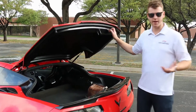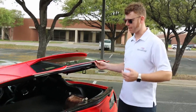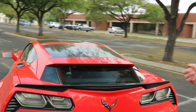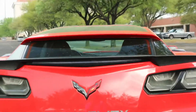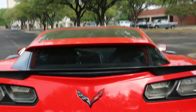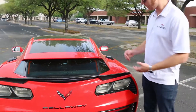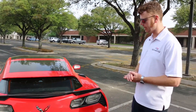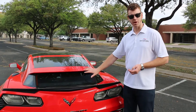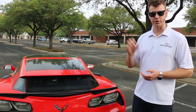One question we get a lot is rearward visibility. From standing back from the car, it looks like visibility may have been compromised. But in fact, we find that it's just as good, if not a little bit better than original — primarily due to the fact that the small quarter glass pieces allow some side rear visibility. And with the rear glass being a little more upright than in the factory coupe, there's a little bit less distortion looking through the glass.